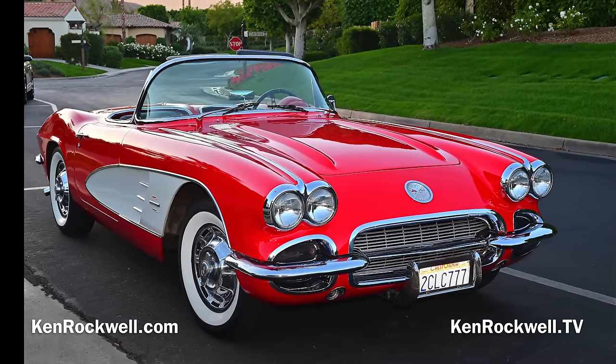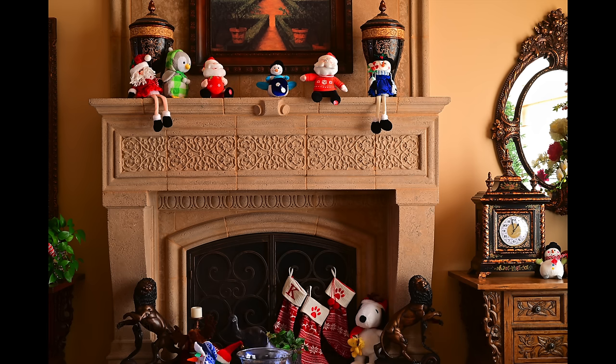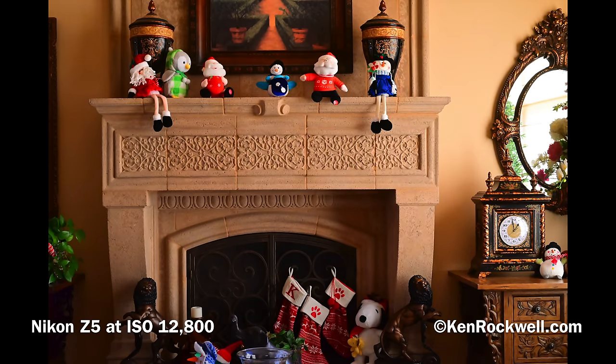Flash works great. The flash sync speed is 1/200th. The flash bolt in the viewfinder is orange. High ISO performance is excellent, as all full-frame mirrorless cameras have been since they came out. These are full images, and the good news is it looks the same at most ISOs. What's important is you can shoot at any ISO you want, and at reasonable sizes everything looks pretty much the same from one ISO to the next.